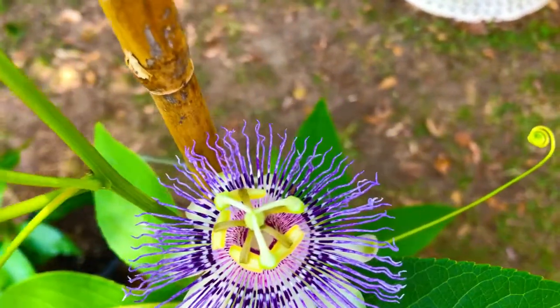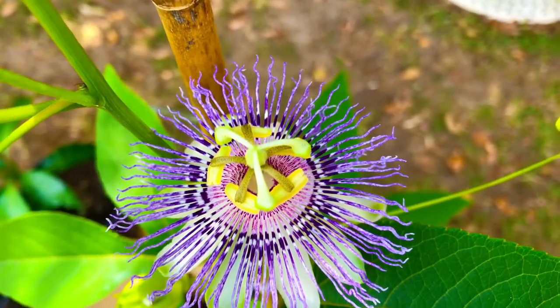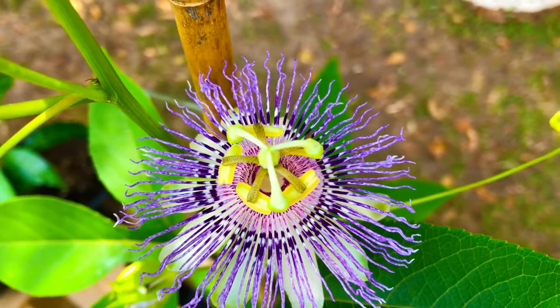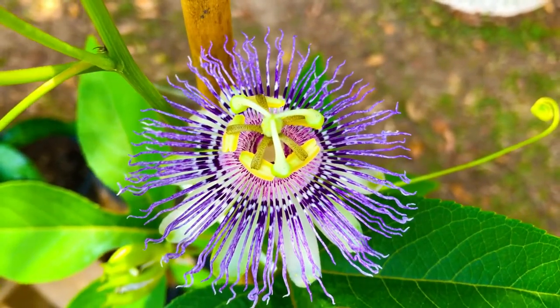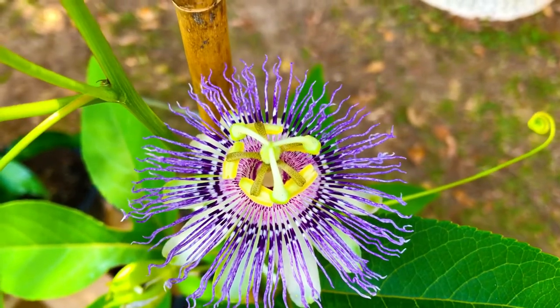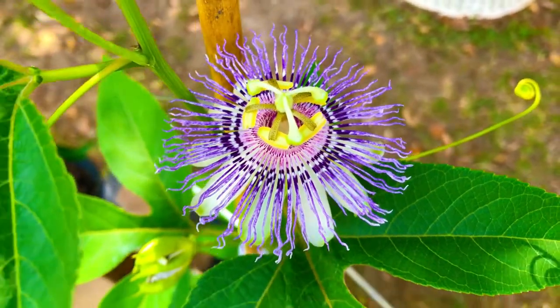These blossoms tend to open up very rapidly when they do open up, and they only tend to last about a day, maybe a day and a half before they dry up. But isn't that a lovely blossom — almost an alien-looking blossom — on our Passiflora incarnata, North America's version of South America's passion fruit vine.